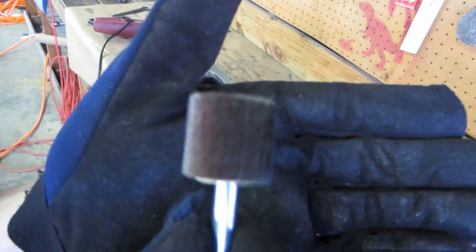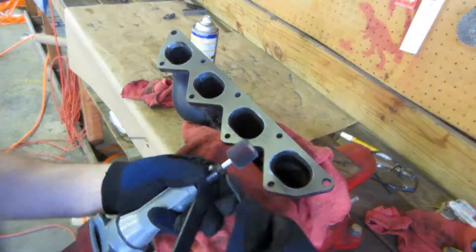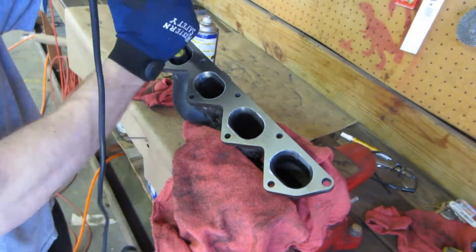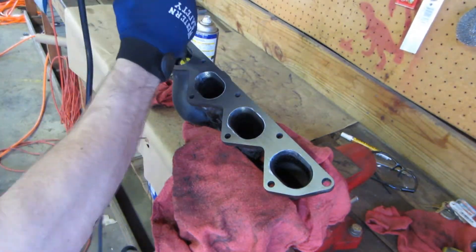With the rough cut complete, we moved to flap wheels in 120 and 240 grit for the final polishing. I aim to remove all of the casting marks and imperfections using the 120 grit and finish it up with a nice slick polish from the 240 grit.